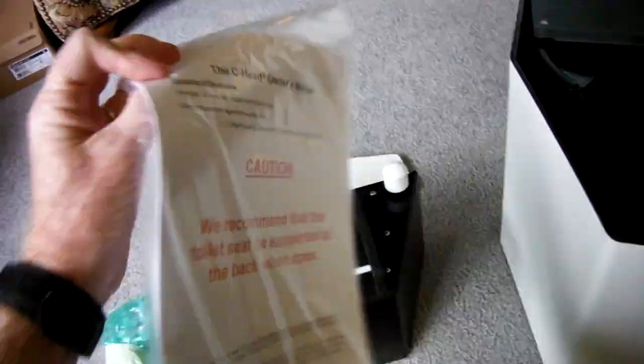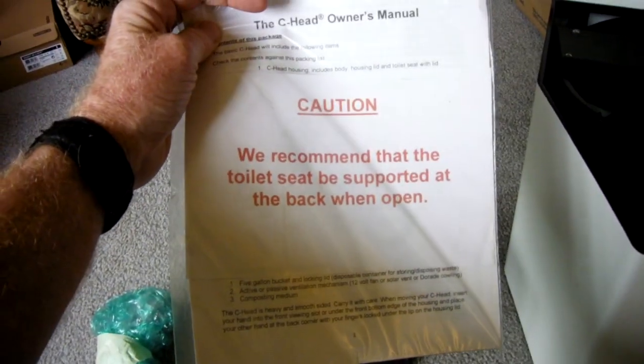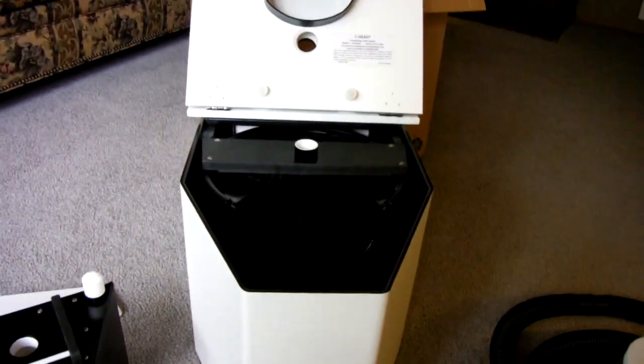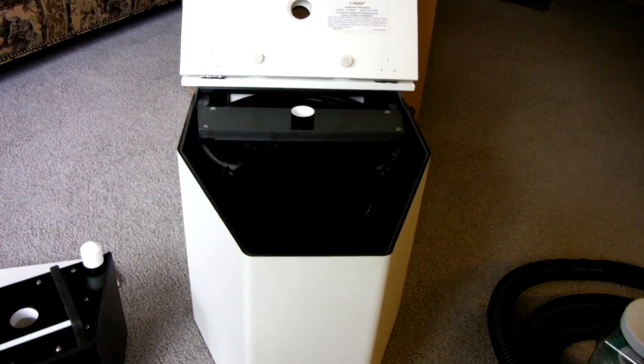And it looks like we've got our handle in here. And of course the all-important instruction manual, complete with cautions. I'm going to look through this stuff, see what I can learn, and we'll get started on installing it into our 2000 Chalet.